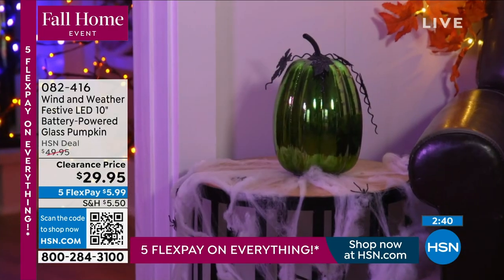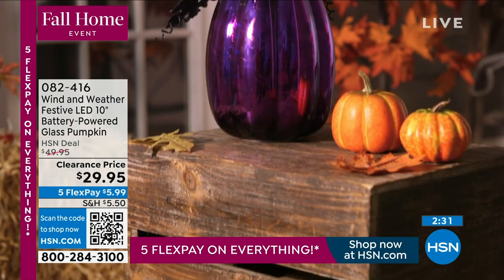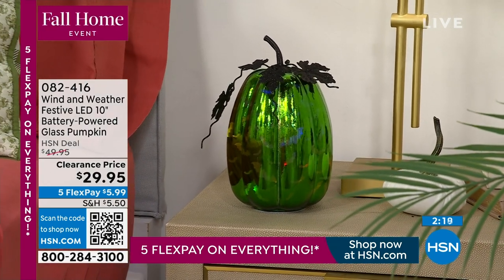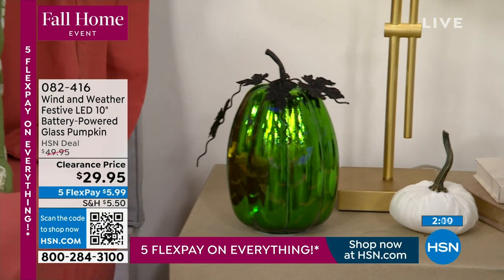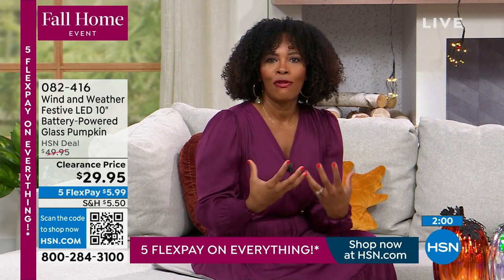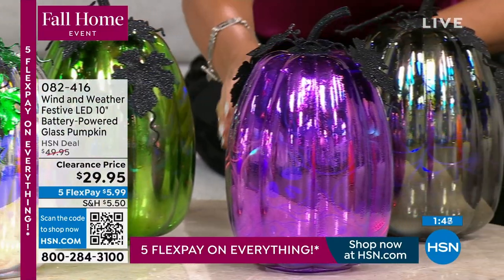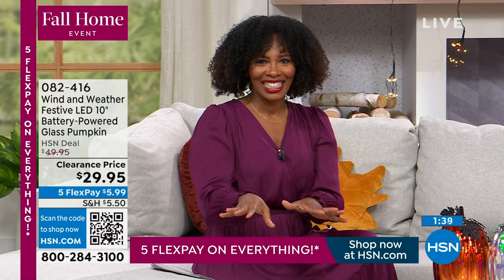At this price, you'd go into a boutique and pay so much more. These are handcrafted by Wind and Weather — very unique pieces. When you go to home stores, things start to look expected. When I saw this, I said, 'This is unexpected. This is something I've never seen.' Sometimes we scroll social media and everything starts to look the same. You want something special and different that makes people ask, 'Where did you get that?'